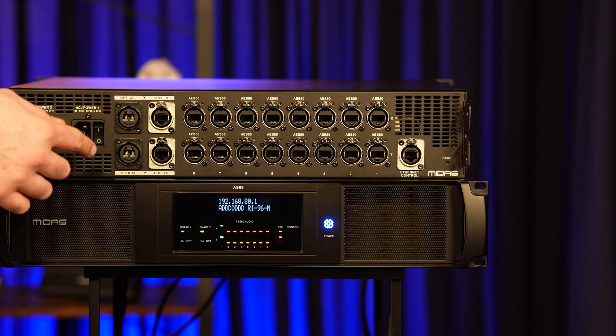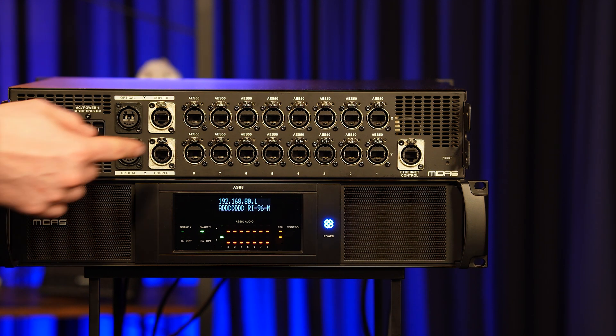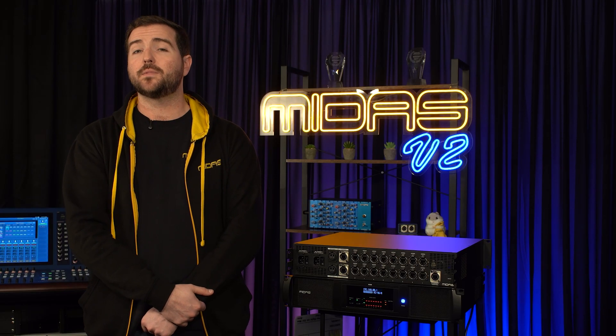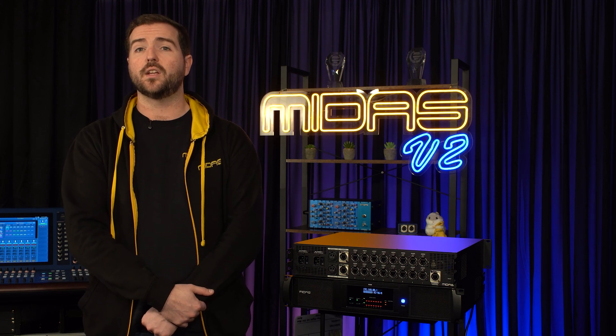Moving along, we have the fully redundant X and Y Snake ports provided in both optical and copper format, followed by eight pairs of AES50 ports. This means you can connect up to eight IO units to an HD console with dual redundant connections throughout.